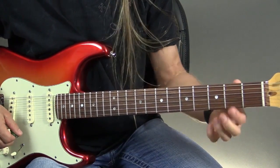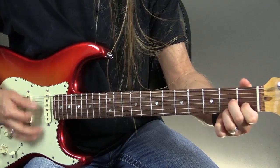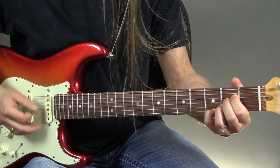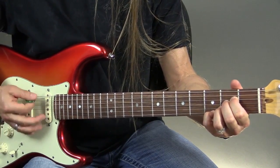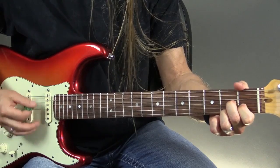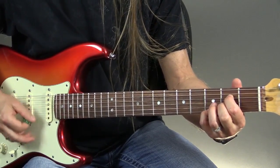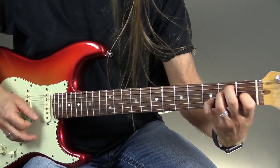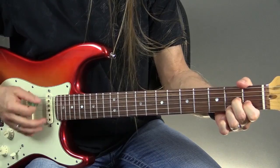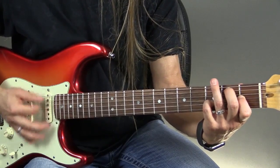1 and 2 and ready, go. Go to the 4 chord, back to the 1 chord, again, to the 4 chord, back to the 1 chord — however you want to play it, that's a 7 there. Here comes our 5 chord. Think about E7, to D7, to A7, to E7, to A.